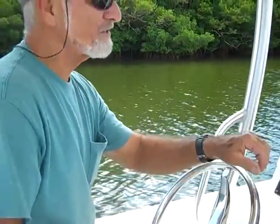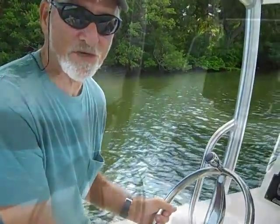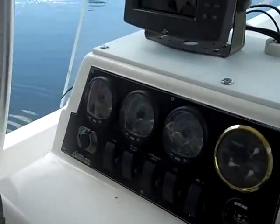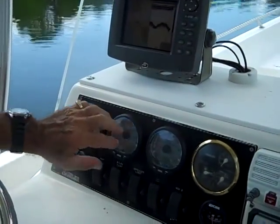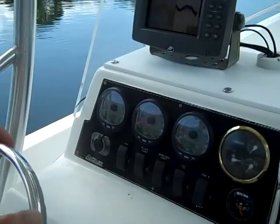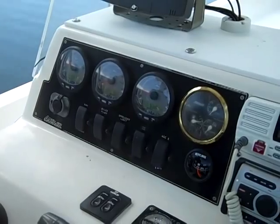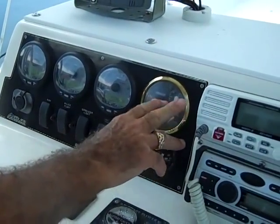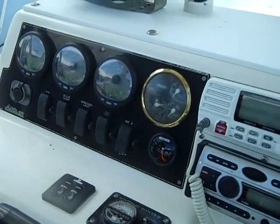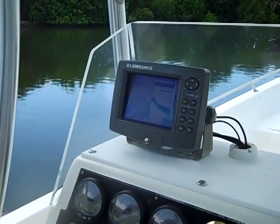Welcome aboard for the sea trial on this 2005 Panga — a 26-foot boat with twin 90 horsepower Mercury motors. Let me talk about the helm. It's very well laid out, very simple and easy to keep up with. You have port, starboard, tach, and engine health gauges. In the center is the speedometer, and over here we have voltage, temperature, fuel, and everything you're concerned with.